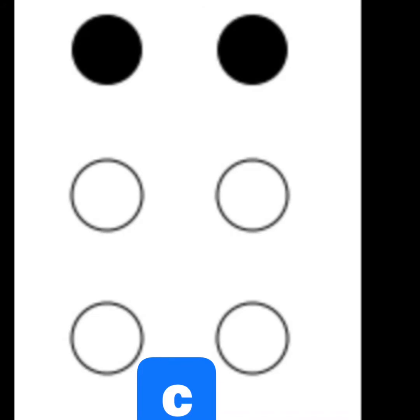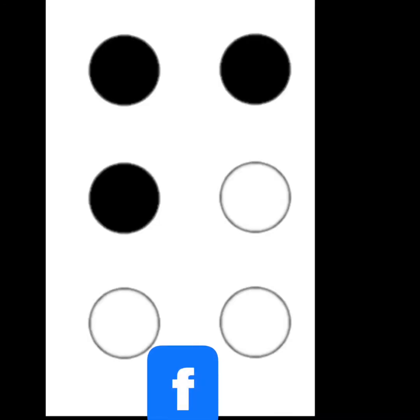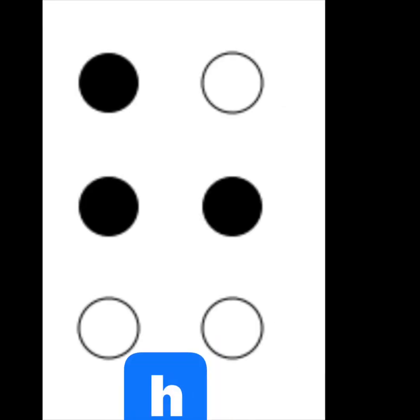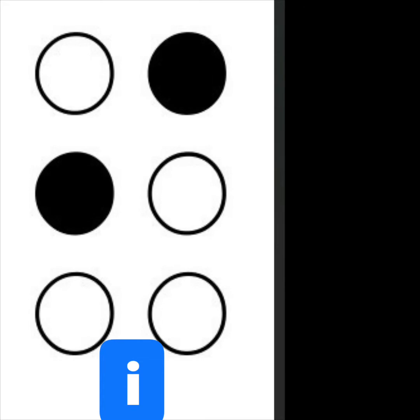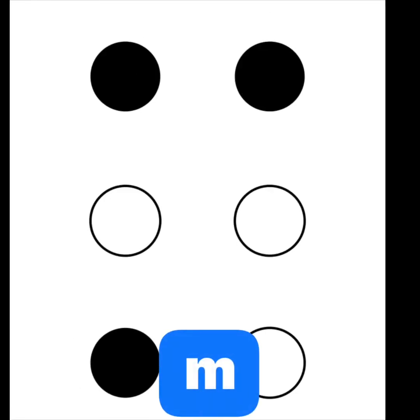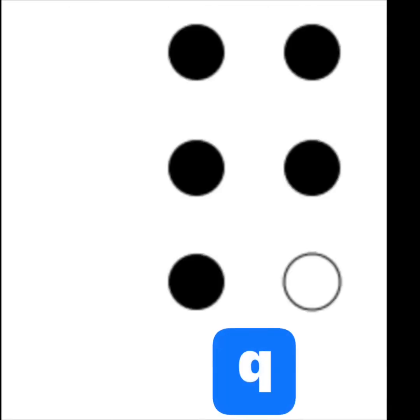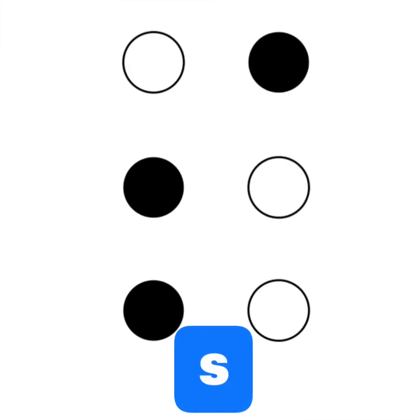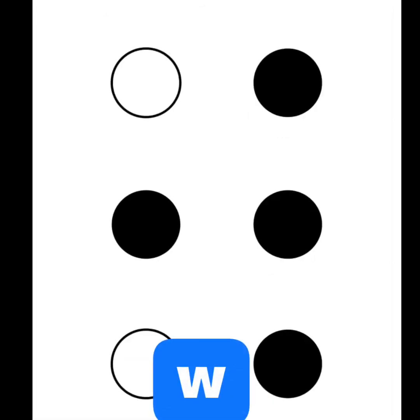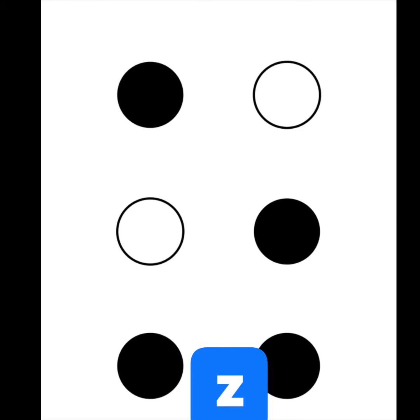A, B, C, D, E, F, G, H, I, J, L, M, N, O, P, R, S, T, U, V, W, X, Y, and Z.